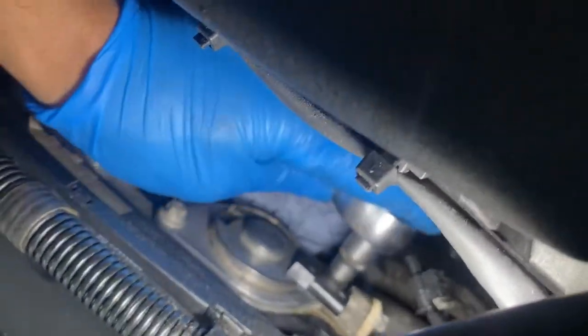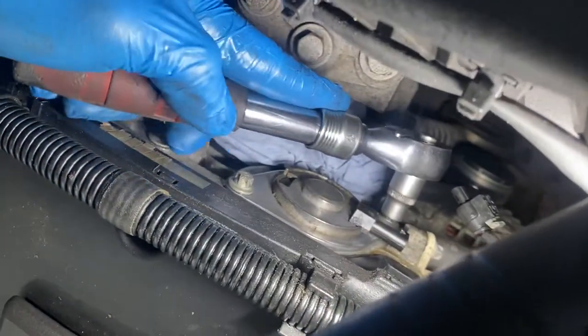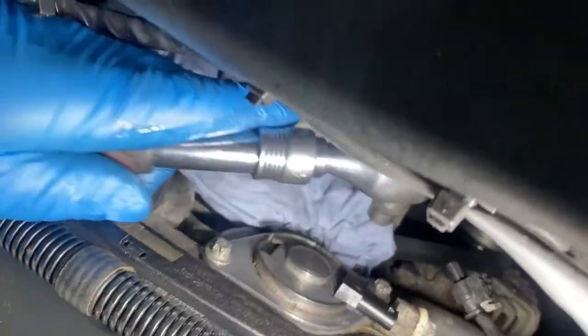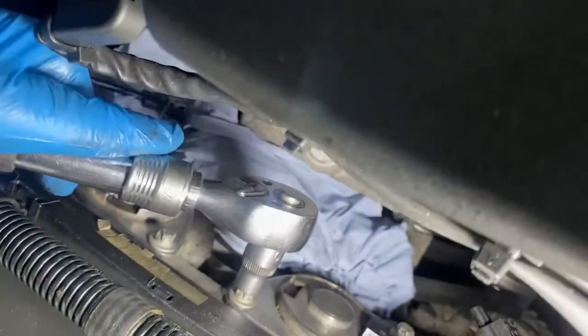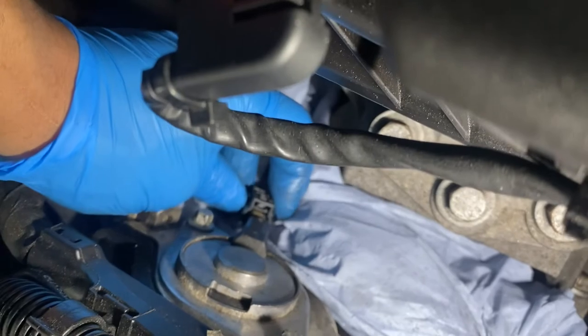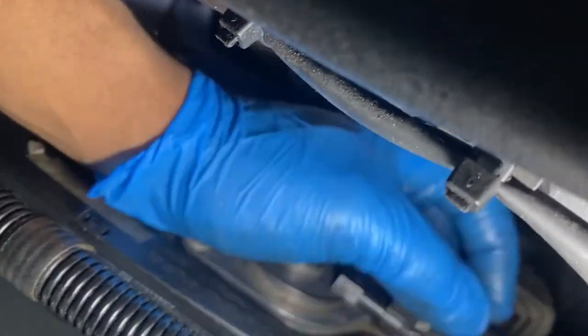Try not to over-tighten. Always go back over the bolts to make sure both of them are tight — sometimes you tighten one and then tighten the other, and then you realise that one is still loose. This is from experience. What I'm going to do now is plug the sensors back in. I'm going to clean the sensor as well because there's loads of oil in it. It literally just pushes on and you push that back in.